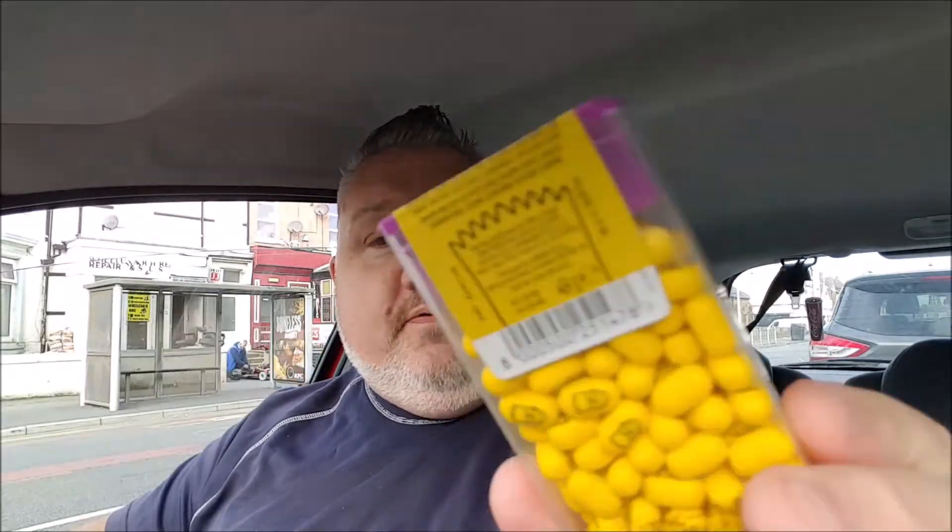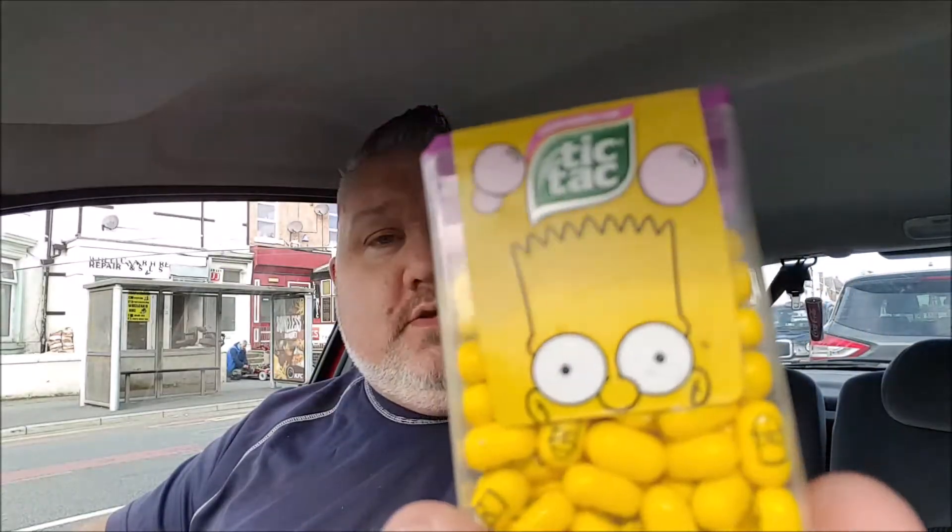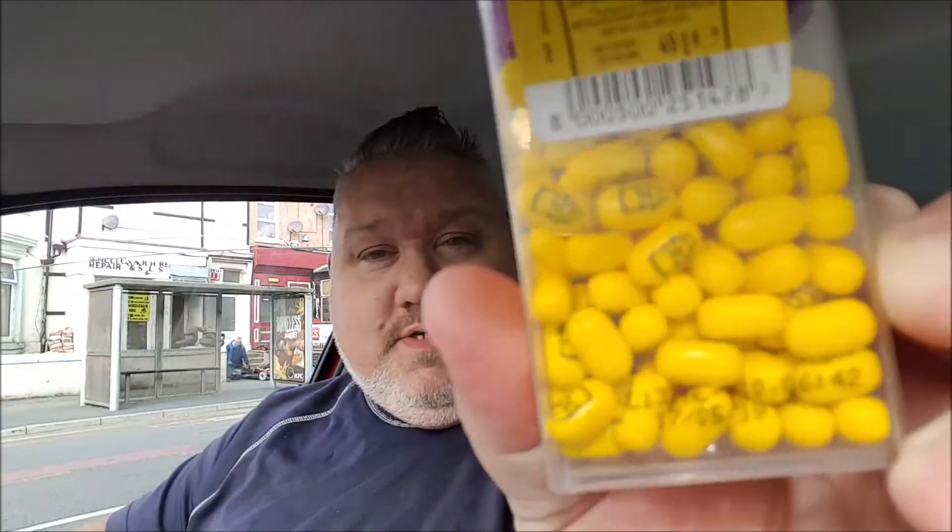It's quite a big tub - it's a 49 gram one, bigger than the normal packets. I love how they've got all the little emojis on.